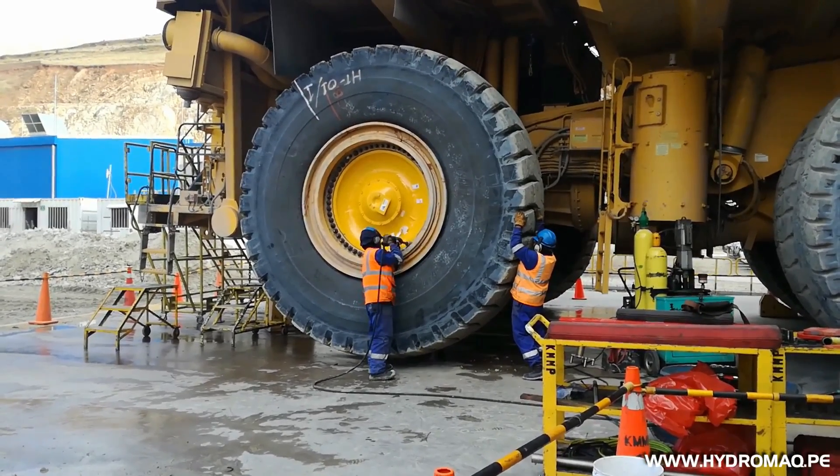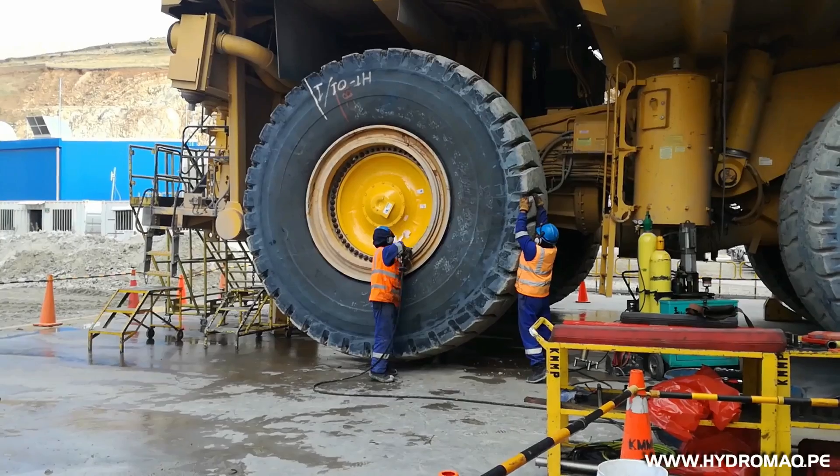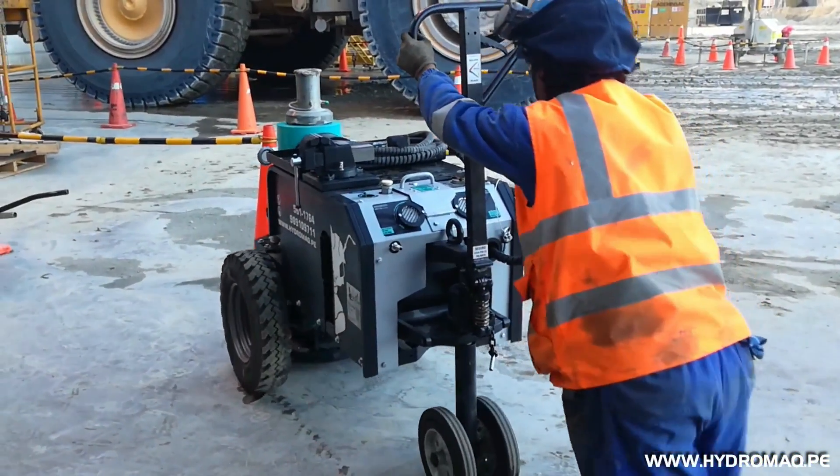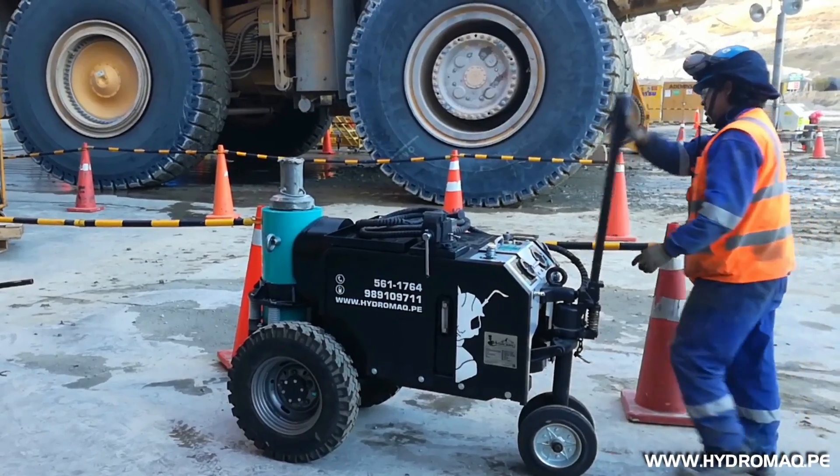At Hydromac we manufacture Okumari models with load capacities ranging from 200 tons to 350 tons.